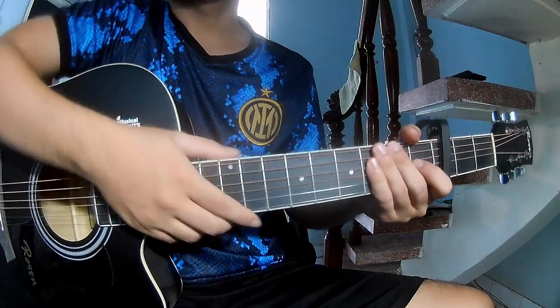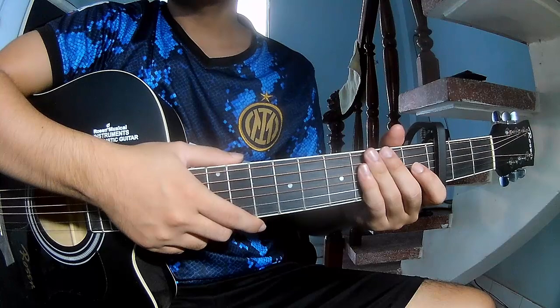Hi everyone, today I will share how to play guitar 'Magical' by X-Zero.